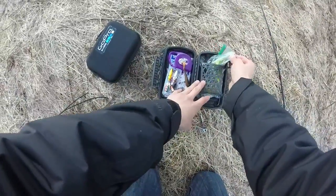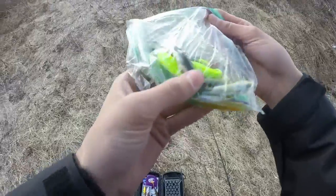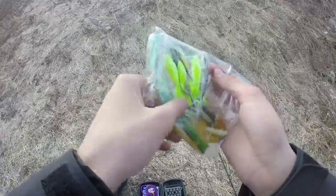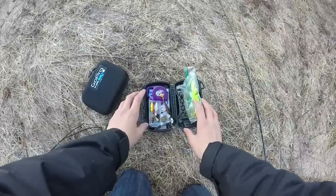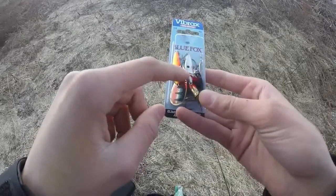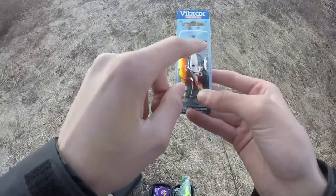I took a baggie and filled it up with gulp minnows — I always use them, they work really well for me. I keep them in the baggie so I don't get juices everywhere. I also have a little bag of spinners: Panther Martinelli countdowns, rooster tail, a Blue Fox spinner, and one jig.